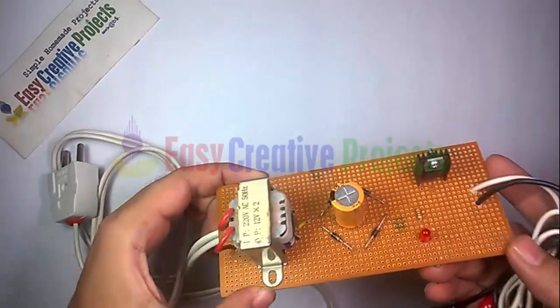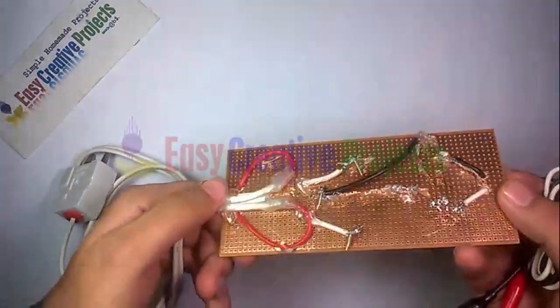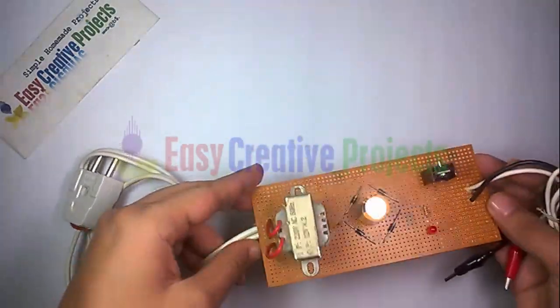Now connect all components on the PCB board using the circuit diagram.